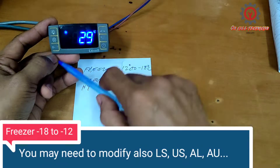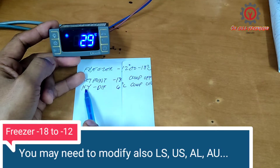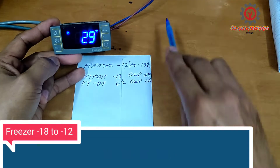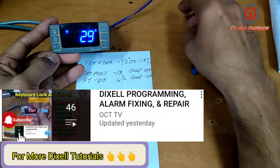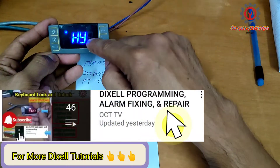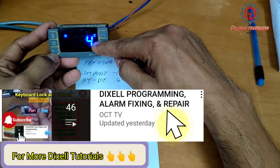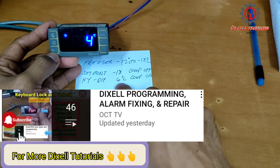After changing the set point, we're going to access the HY and change that into 6 degrees Celsius. To do that, just press the SET and the down button. We're now on that parameter — change it from 4 degrees Celsius to 6 degrees Celsius.